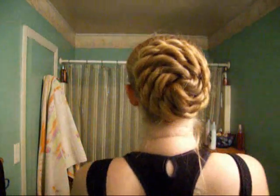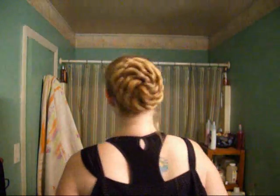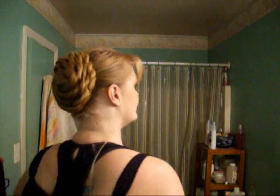There you have it — your vortex bun, all done! As you can see, it doesn't move. It's nice and flat to the head, really pretty, and it looks fancy. It looks way harder than it was, because as you saw, that didn't take long — I didn't even cut anything, I just showed you how we made it.